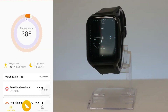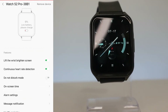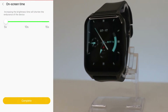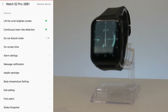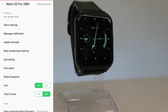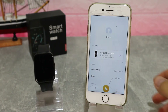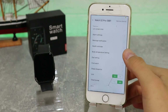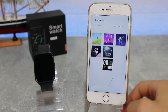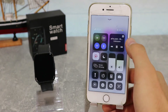On the third page, which we saw when we first connected the watch, is the S2 Pro settings page. Here we have options like raise wrist to brighten the screen, continuous heart rate monitoring, do not disturb, screen-on time, alarm settings, message notifications, health reminders, body temperature settings, and dial settings.